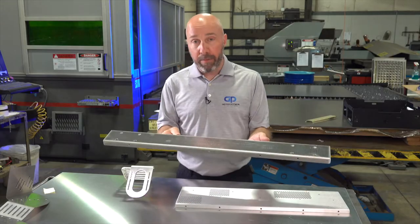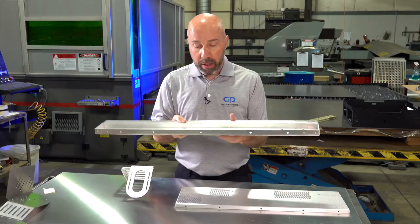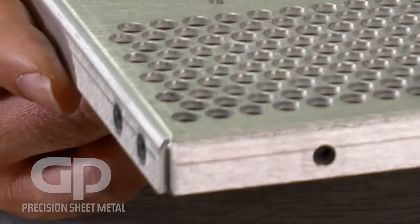Here's an example of a part that has brake marks. You can see it along the bend here. There's a line on this side and a line on this side, and that's from the bottom die of the press brake. When the part's laid on it and it's pressed into it, the edges of the die leave a small indentation on the edge of the part.